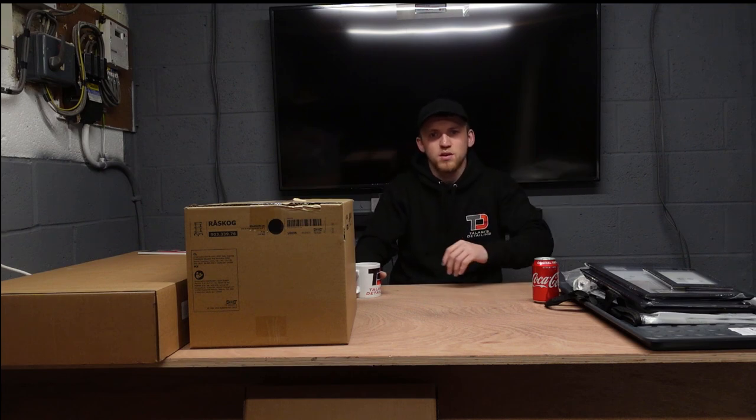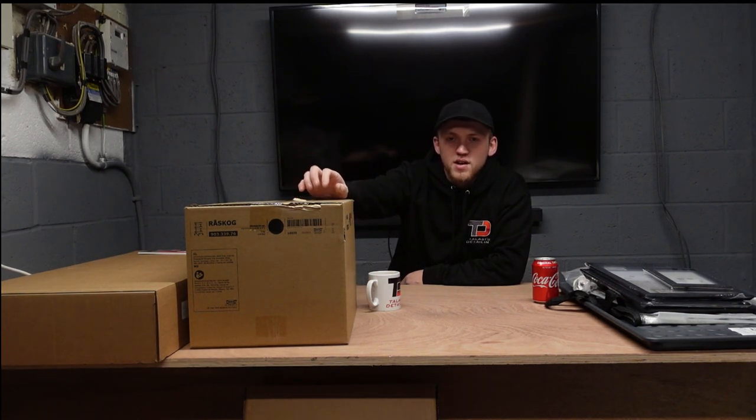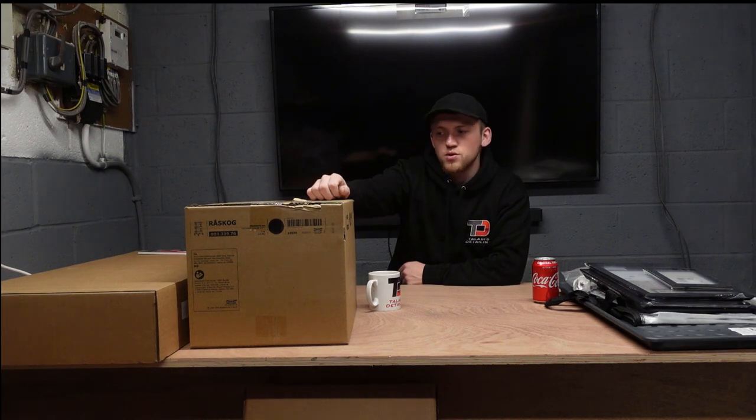I've seen beauticians use these to store their beauty products, but for a detailing unit it's really good. At £40 you can't really go wrong, and as long as you look after it, it'll last in the unit for the foreseeable future. That's probably my best purchase from IKEA — I've always looked at it and thought it would be really cool in the unit.